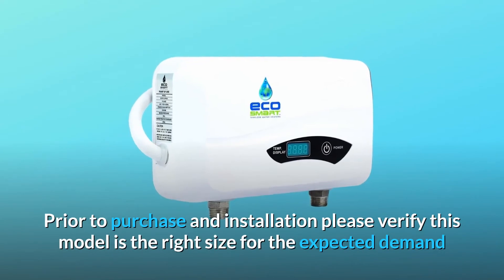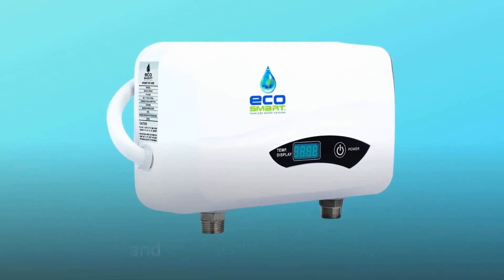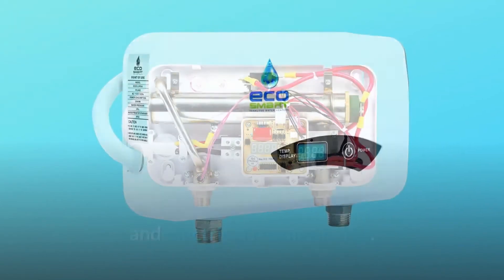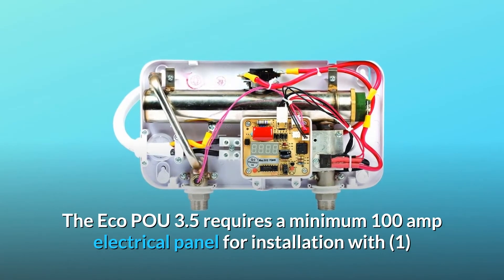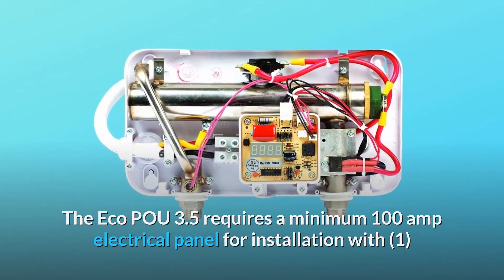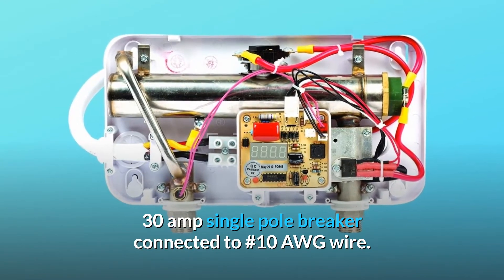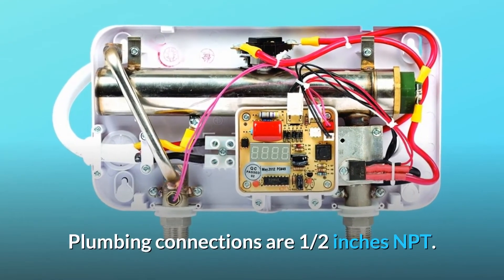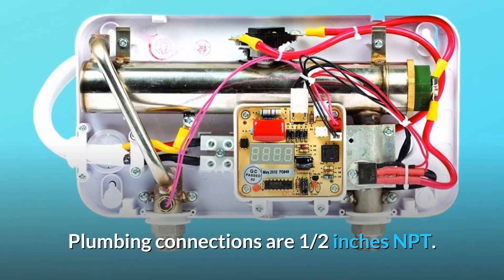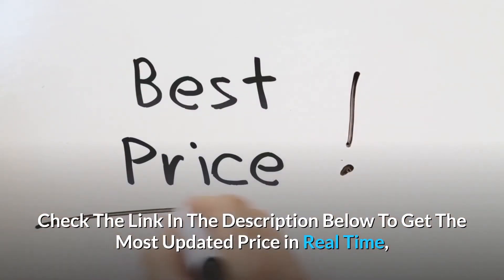Prior to purchase and installation, please verify this model is the right size for the expected demand and electrical requirements. The ECO 3.5 requires a minimum 100-amp electrical panel for installation, with one 30-amp single-pole breaker connected to #10 AWG wire. Plumbing connections are 1.5-inch NPT.